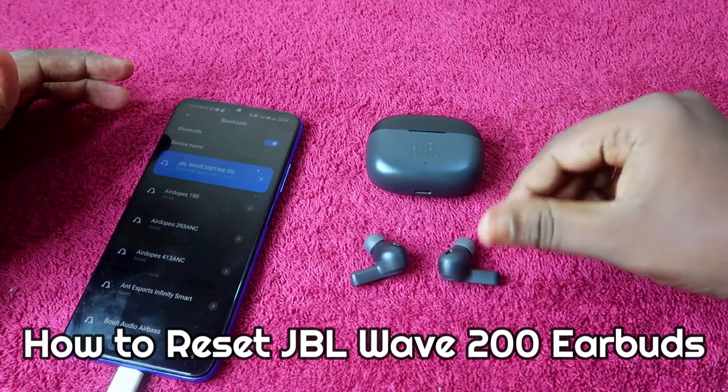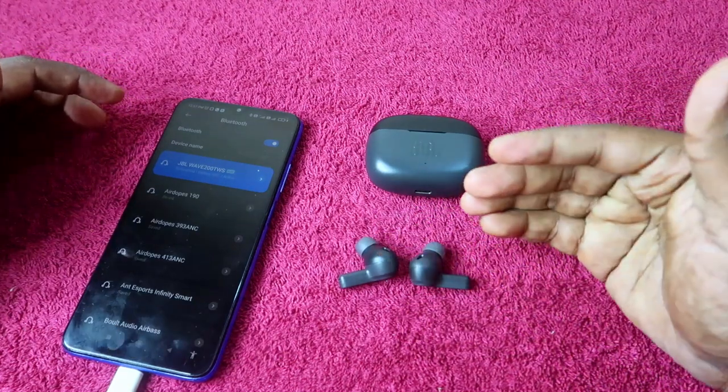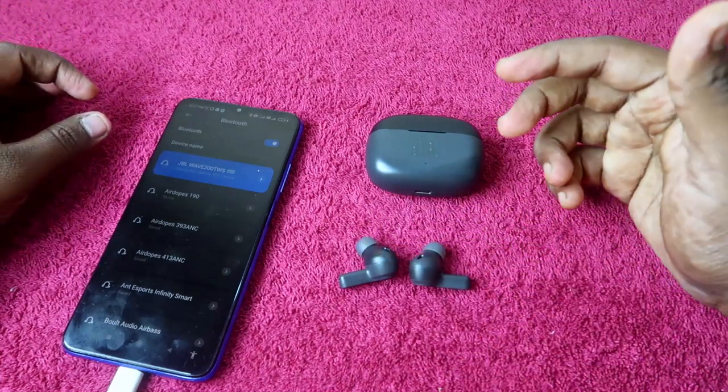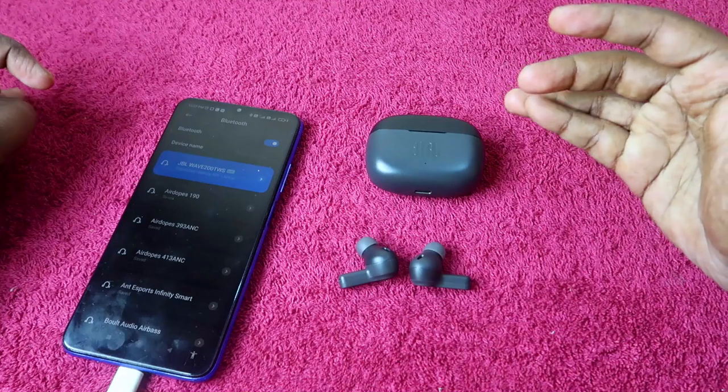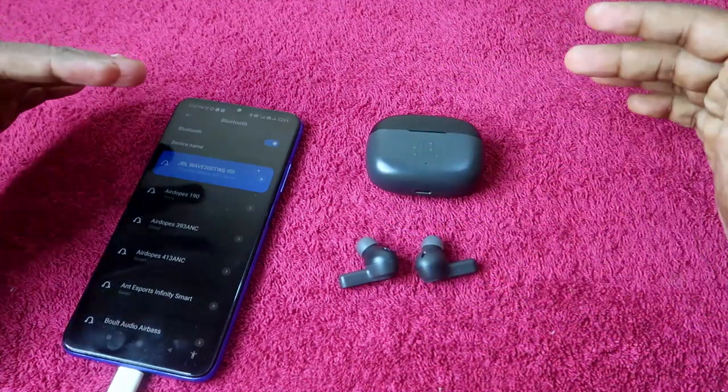If you are facing an issue like you can't hear audio in both earbuds — you can only hear audio in the left or right earbud — then doing the reset process will sort out your issue. There is also a reconnect left and right earbud manual reconnect feature available.